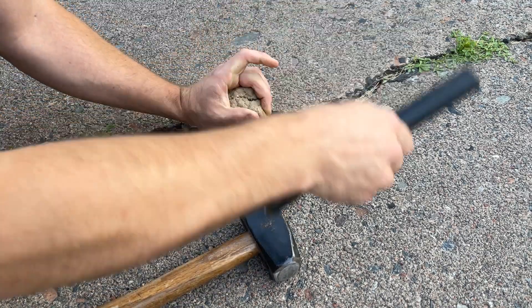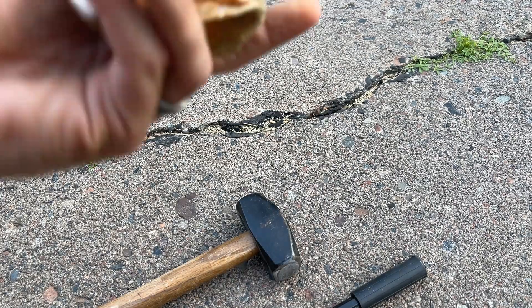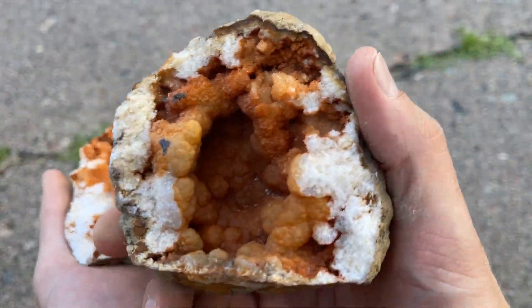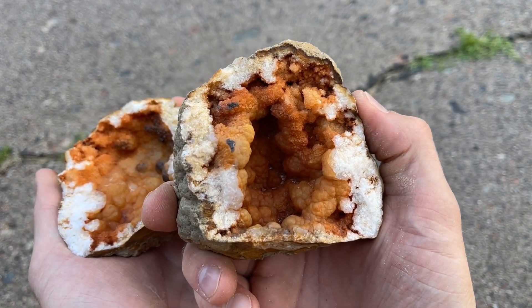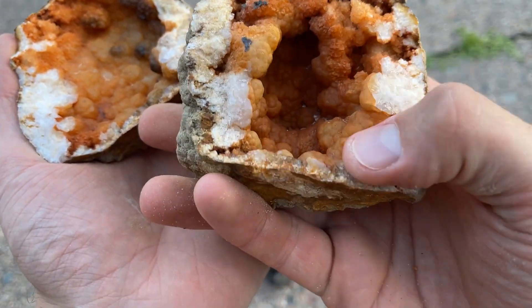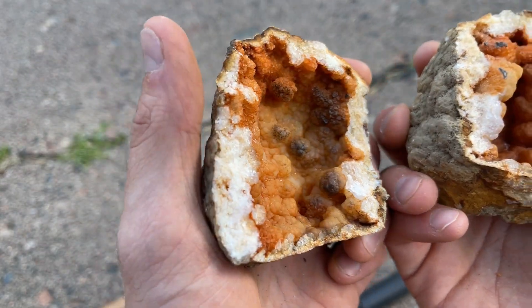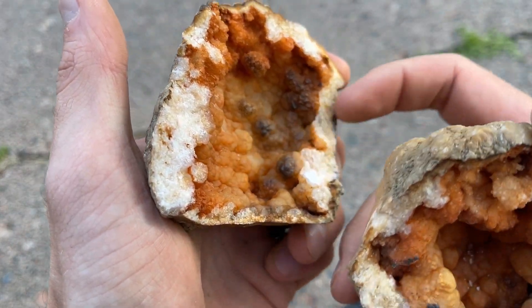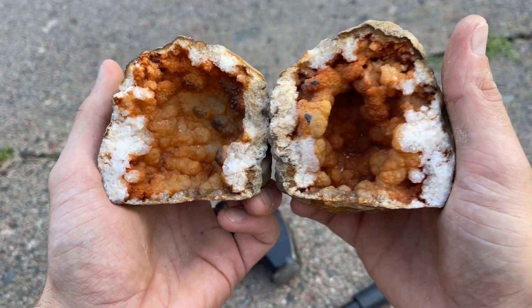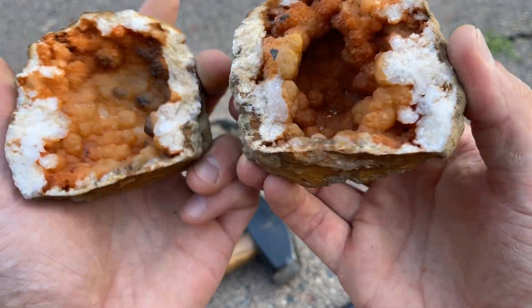Got it. Oh my gosh. Oh my goodness. Look at that. Orange botryoidal. Some crystal. It's botryoidal and some crystals up here. That is unbelievable. That's pretty dark in there. First crack — I thought this was going to be solid for sure.